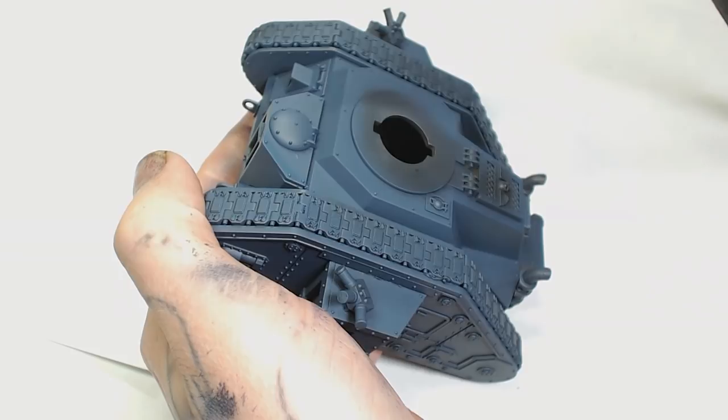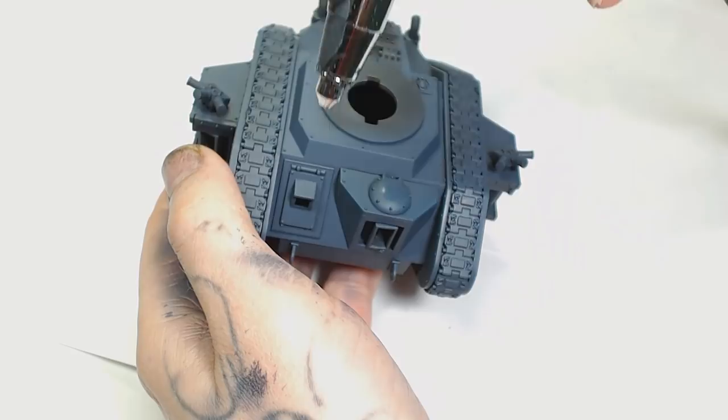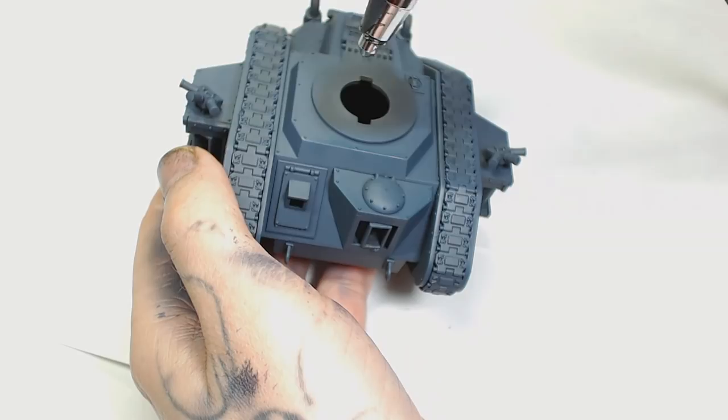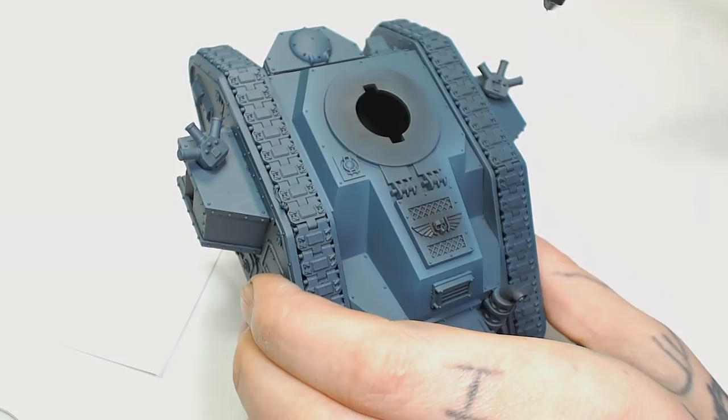Next is Games Workshop's Dark Reaper. Again, we're going to hit those very similar spots, just making the area we're covering a little bit smaller. I know this is an airbrush paint and not everyone has an airbrush, but I hadn't used mine in so long that I needed to get back into it, so I thought this would be a good opportunity.